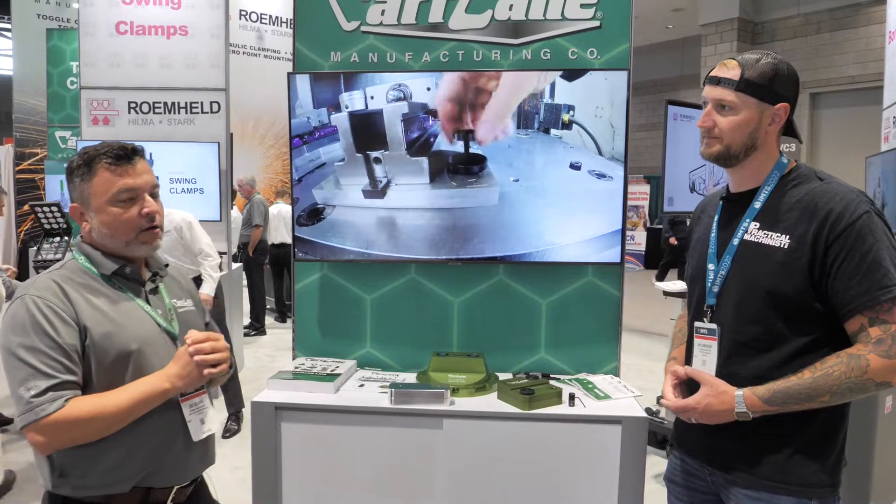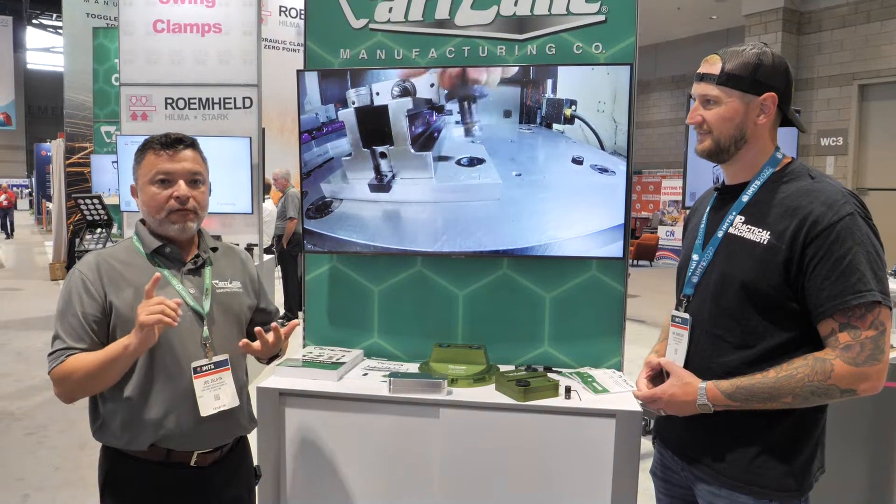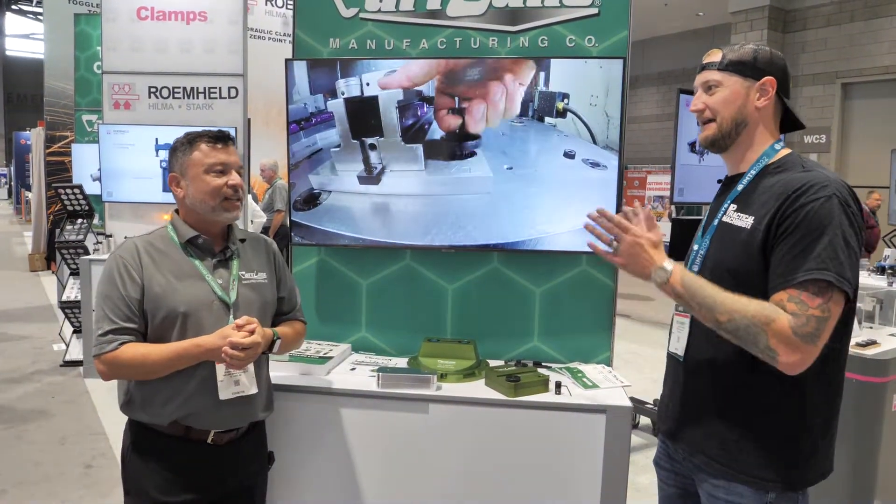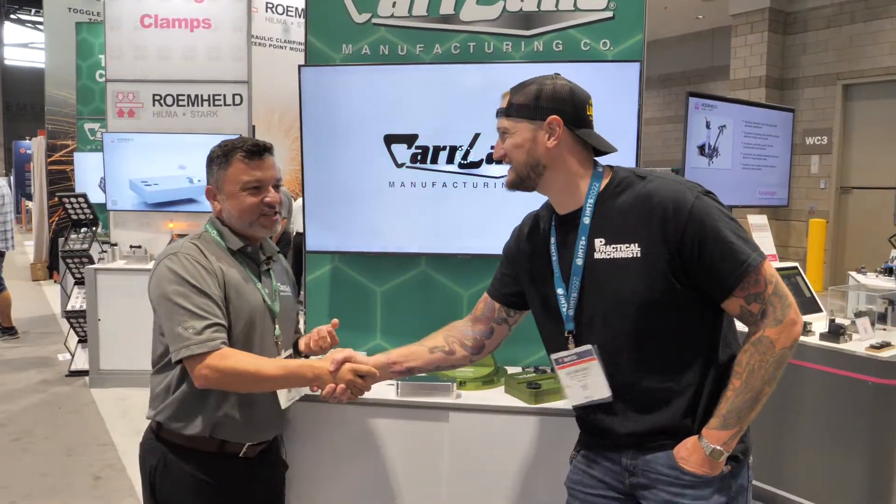Where can people find out more about CarLane online? Our website is always kept up to date, so it's a great resource — it's carlane.com. You can find engineering information, availability, pricing, and customer service online 24 hours. We can get someone to help you. And of course if you're at IMTS, you have to come by and check out the booth. Thank you very much for joining us — thank you, have a great day.